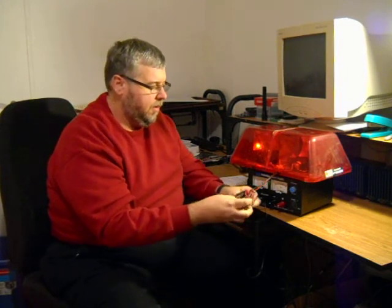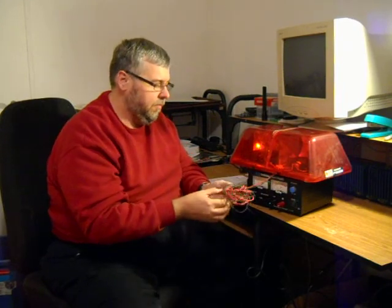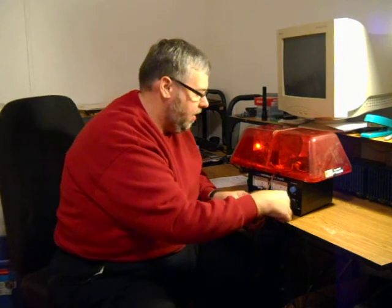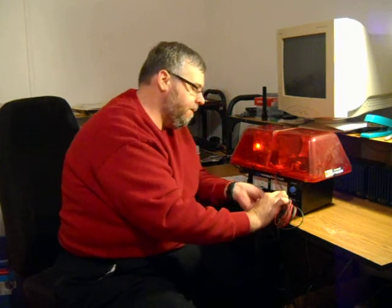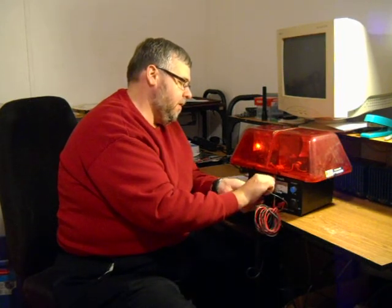I used to be a volunteer firefighter — guess what, we ran lights and siren. I've got a few of these left over from years back. Take our little light bar — good old days of running the streets. Got some naked wire ends here; this used to be plugged into a multi-switch. We'll go ahead and hook up the red, shove it in there real good, and tighten it down on the wire.